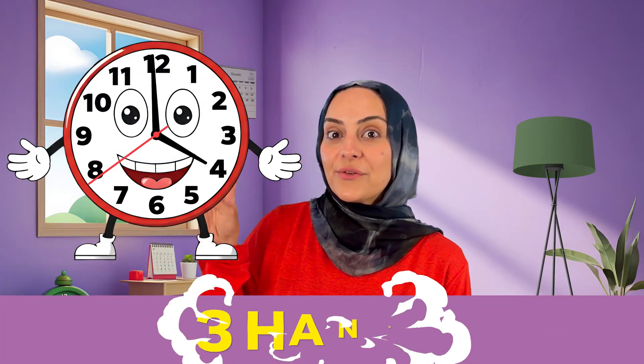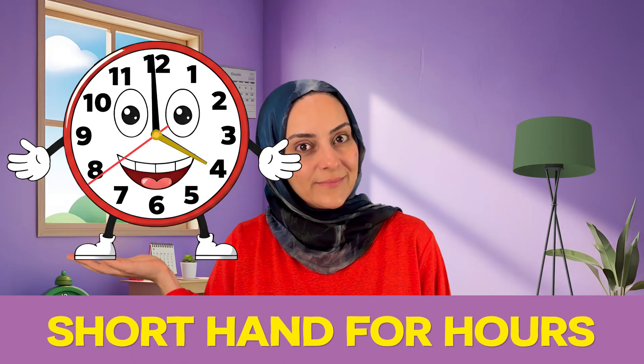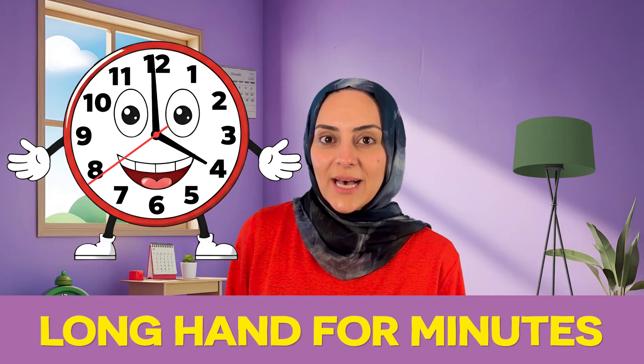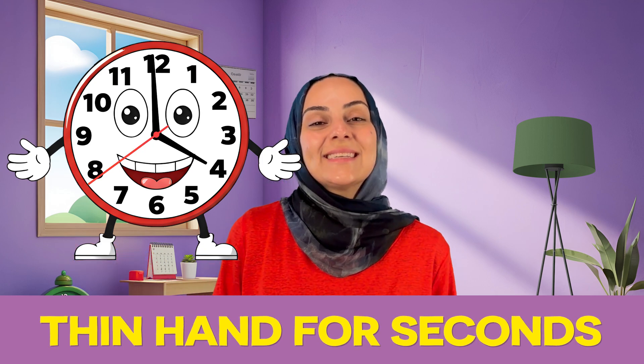Mr. Clock also has three hands. There's a short hand that helps us tell the hour. The long hand tells the minute. And sometimes there's a really thin hand that moves quickly — that's counting seconds.